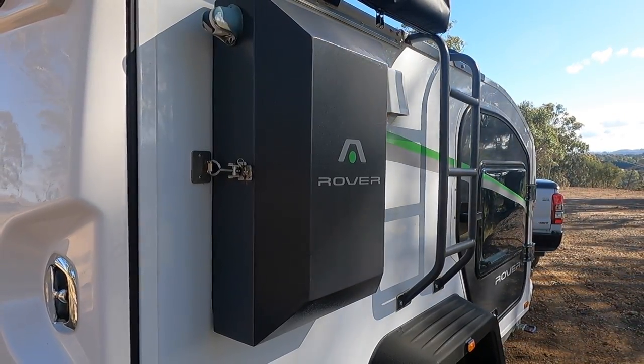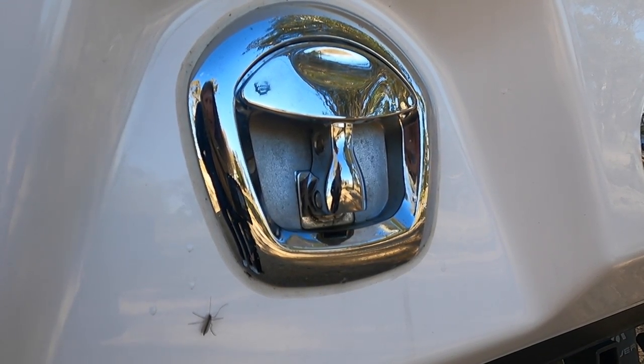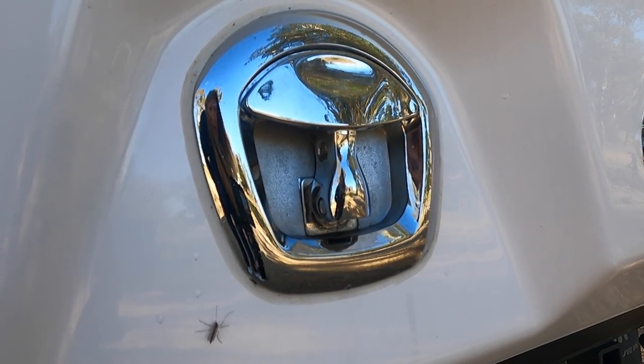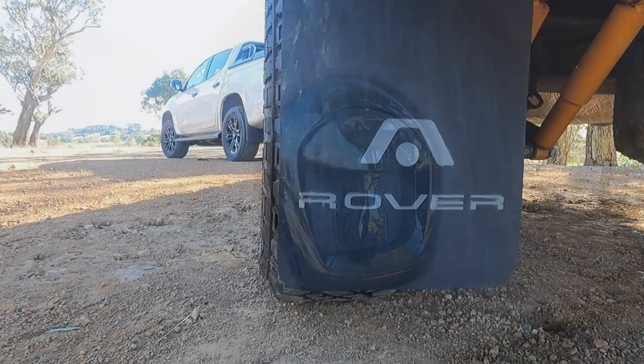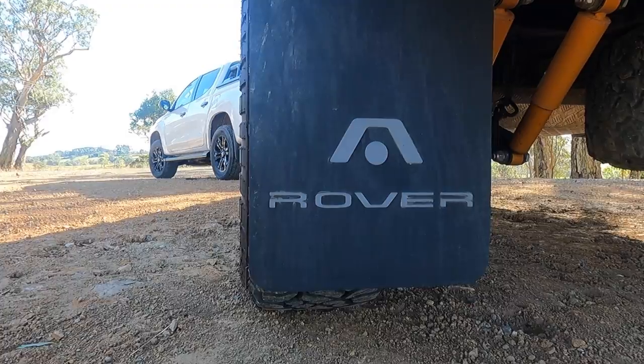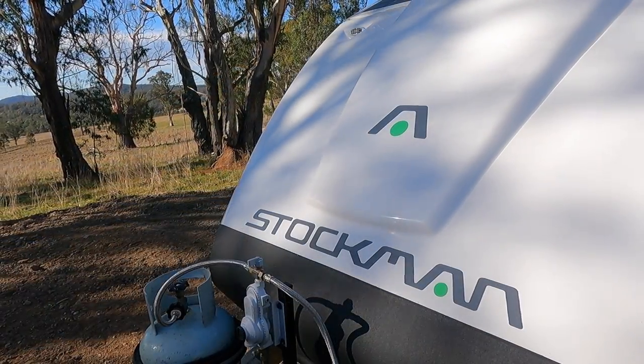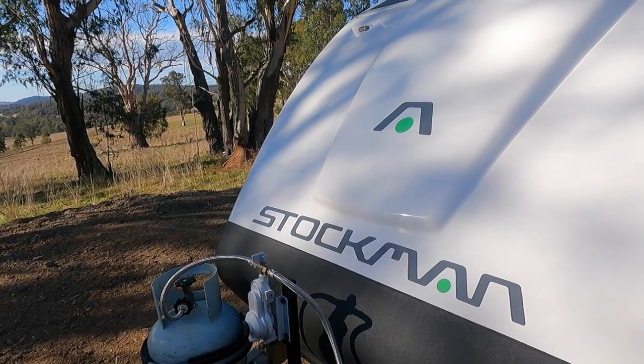When choosing the rover, we had three main wants: a bed that doesn't need set up every time, minimal poles needed, and a spot for a toilet. We think the rover ticks all these boxes and probably more. I won't go into all the specs and differences with the models here — you can jump onto the Stockman website to check out all the nitty-gritty details for yourself.